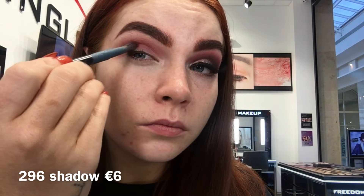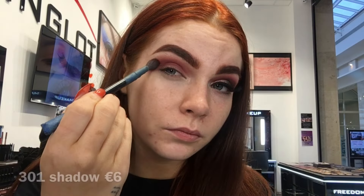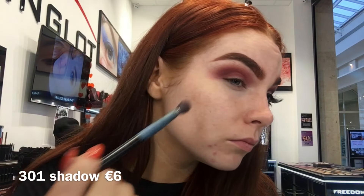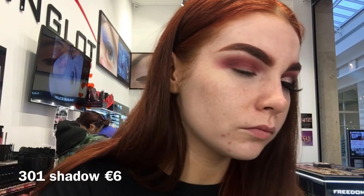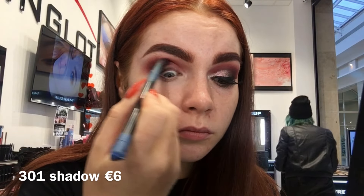Now I'm going in with shade 296 from the What A Spice collection, doing the exact same method again but going a little bit lower because I still want that pink to pop through. Now with 301 — the same shade I used in my eyebrows — I'm taking this on the same brush and just focusing it a little bit lower again.